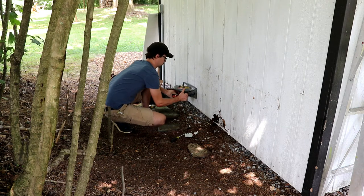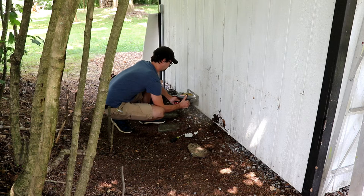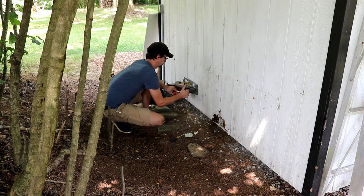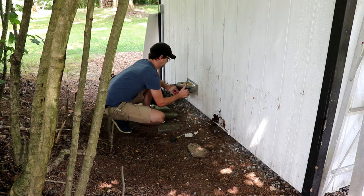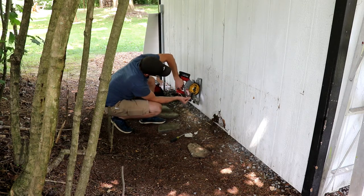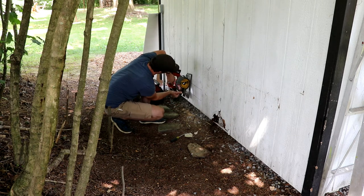A common issue with these buildings is that, as with any building with plywood sides, when the water hits the siding and runs down, it ends up hanging on the bottom edge and slowly wicking up into the plywood and eventually rotting it away. This is occurring on all sides of the shed, but the back side that never gets any sun or breeze is where it's the worst.